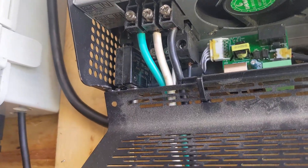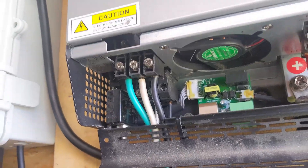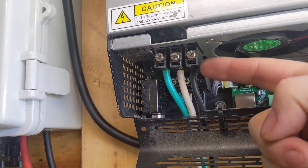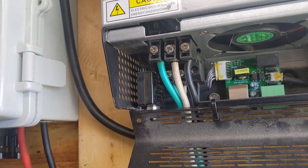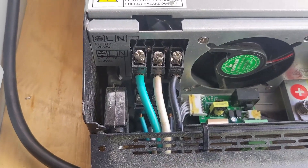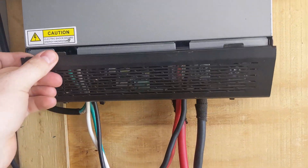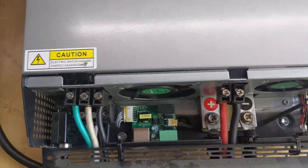These are the inputs for the grid and the output for the power strip or whatever you're trying to power. I run just a regular power strip and plug everything into it. These are standard — you're definitely going to be able to fit your 12 gauge, 14 gauge, or 16 gauge wires in there.